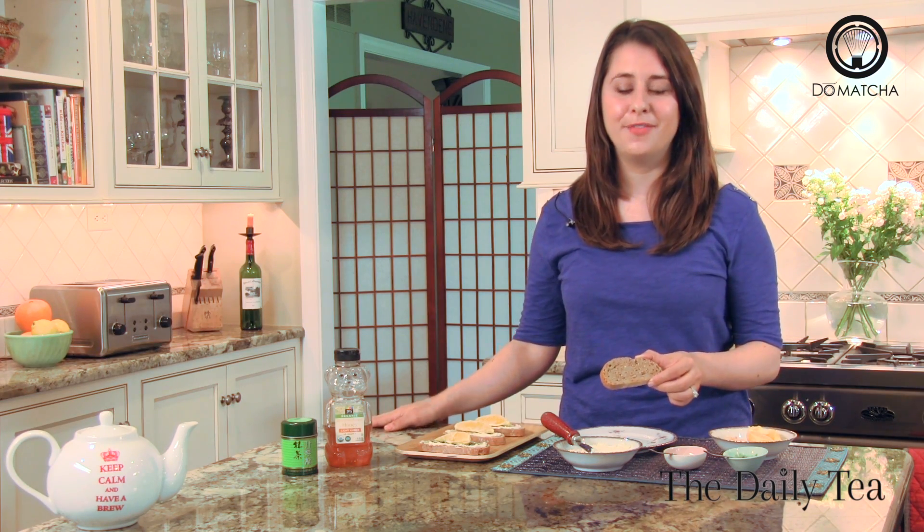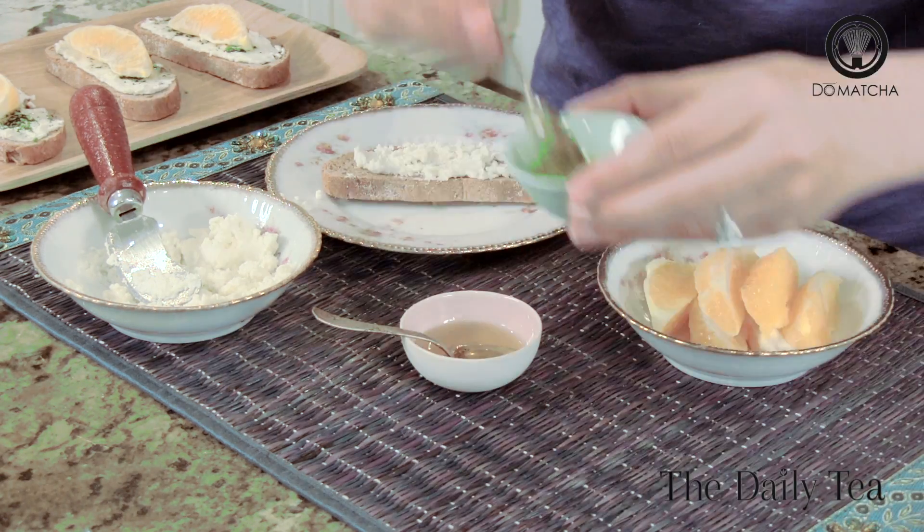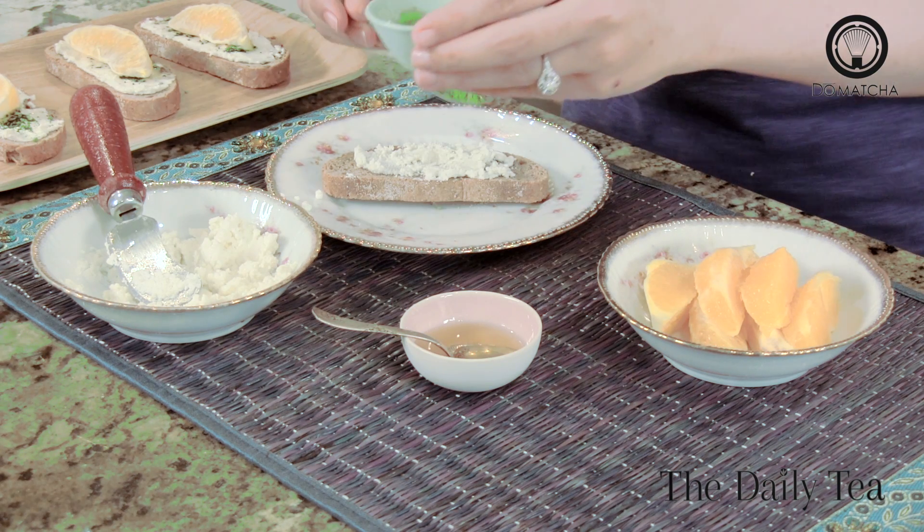To get started, drizzle sliced bread with olive oil and toast in the oven. While warm, spread with goat cheese. Then sprinkle matcha green tea powder on top of the goat cheese. The bright, bold, grassy flavors of the matcha tea pair perfectly with the rich, creamy goat cheese.